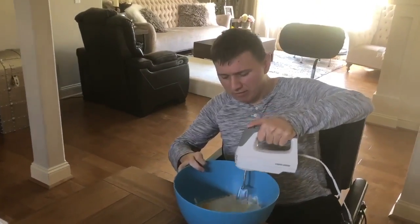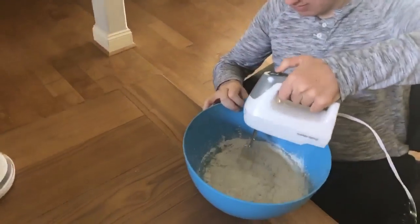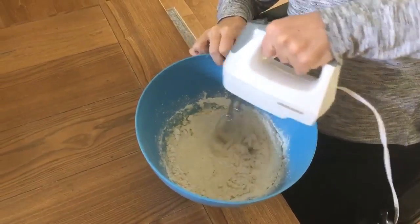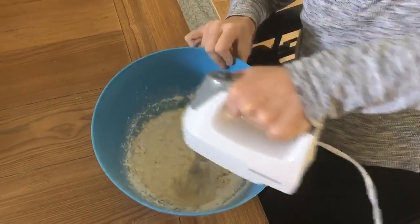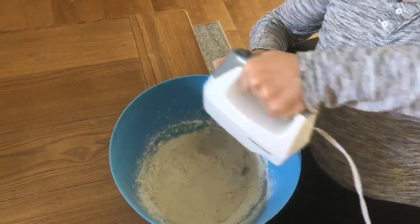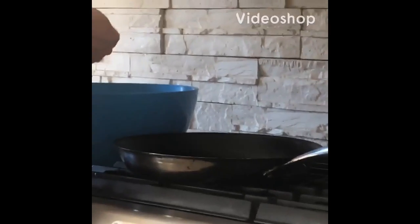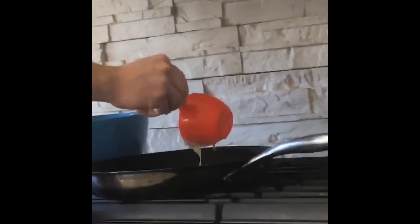And we're getting ready to mix now. Here's the mastermind behind all this. I like my pancakes — they're delicious.